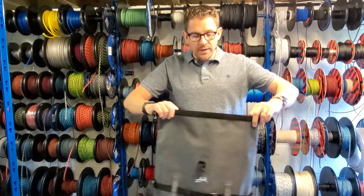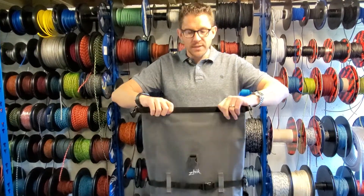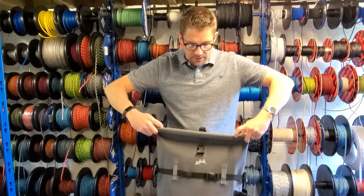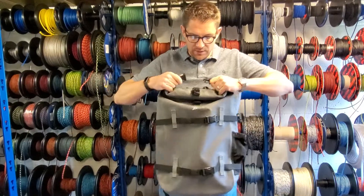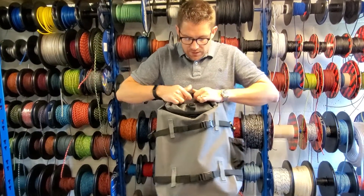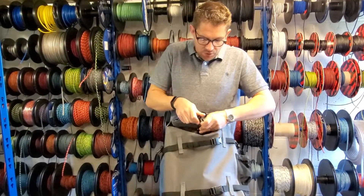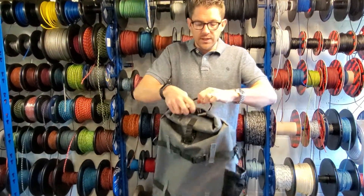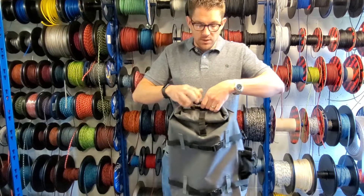This backpack is a dry backpack, so like any dry bag you fold it over a few times to keep the water out, fold it together and clip it. It's also got an additional security clip here which clips together, and this is where the handle comes into action — you can use that there.